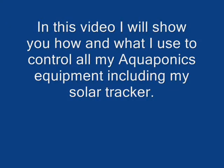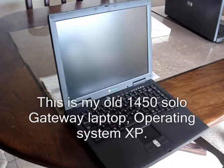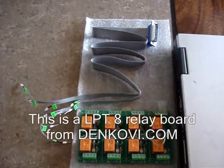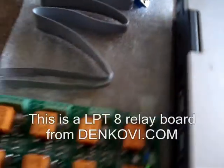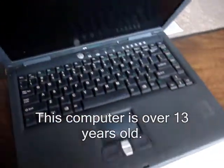Hello everyone. In this video I'll show you how and what I use to control all my aquaponics equipment including my solar tracker. I'm going to start with my old 1450 Solo Gateway laptop with an XP operating system. I've had this computer forever and it's going to work great for this project. The actual control of this system is going to be from a Denkovi LPT-8 relay board. I bought this online and this is an 8 relay relay board and this is going to be controlled from my laptop.